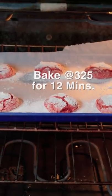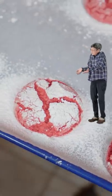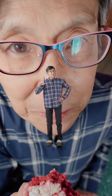Bake that dough at 325 for 12 minutes. Do you see that pretty cookie? Mmm, moist and meaty. Linja will never use those words again. Good luck!